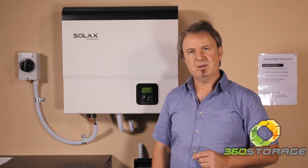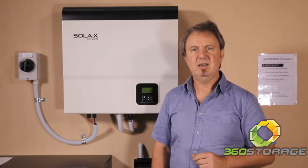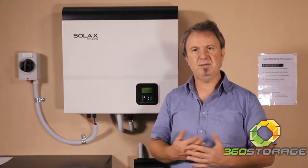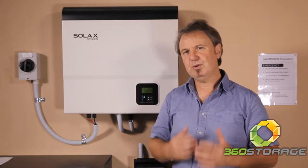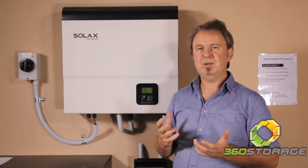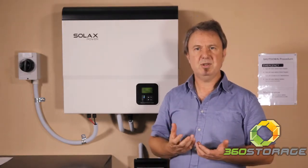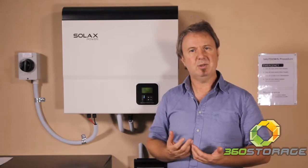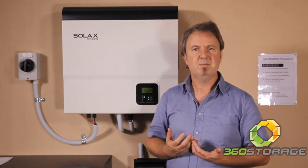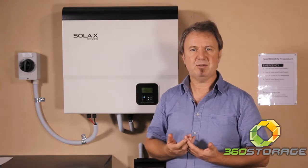It also allows you to have CT monitoring. CT monitoring on the main incoming conductor in the main switchboard allows it to measure all of the energy flow in the installation. This is really useful if you want a hybrid-ready system — install the inverter as a grid connect inverter with no storage, monitor the customer's usage, and then when you add a battery management unit you have a full history of their usage to size that battery system.